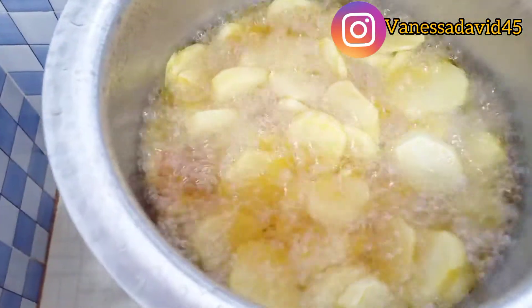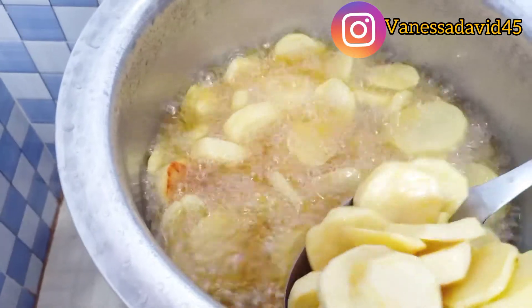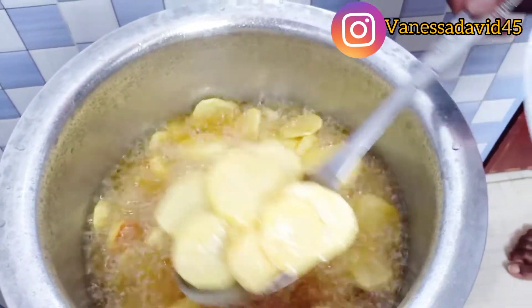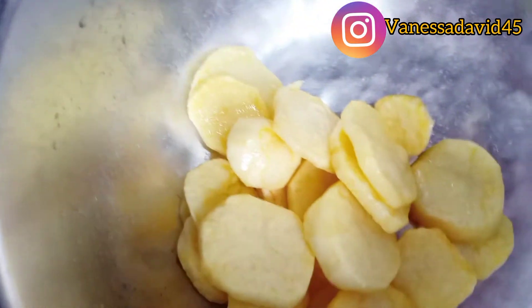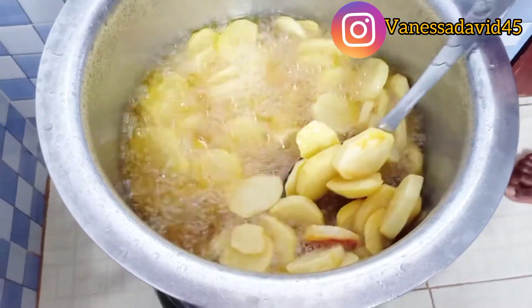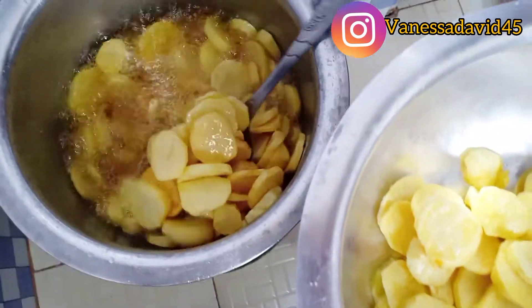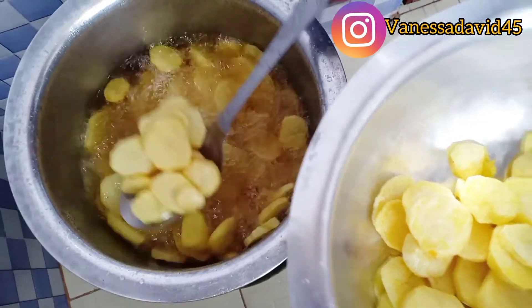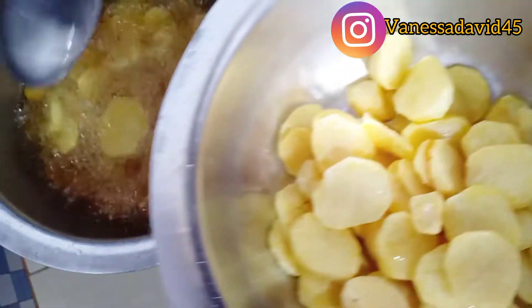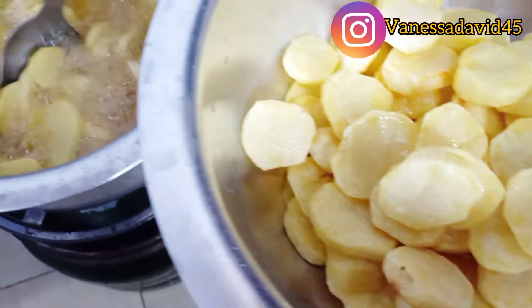At this point my potatoes are done and I'm going to remove them from the pot. I like my potatoes to be crunchy outside but soft on the inside — this is how they are. As I mentioned, I soaked my potatoes in water and salt for one hour before cooking to make sure the salt is absorbed inside the potatoes.